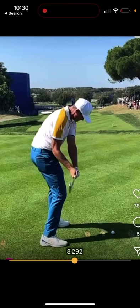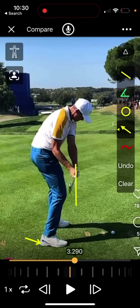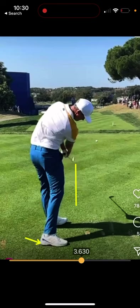Oh, how good's that — club just behind the hands, trail foot still nice and stable at impact, pure release. Fantastic — look at that trail heel still on the ground. We're going to see pressure go into that left heel real quick, and he keeps his posture beautifully.